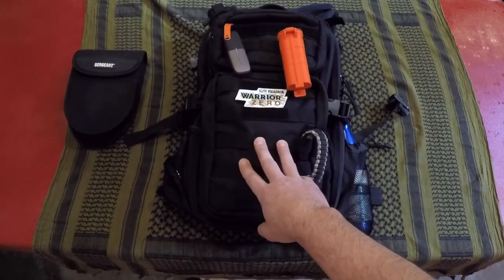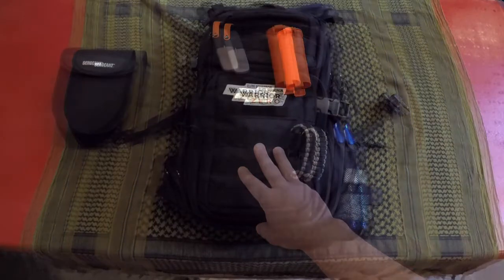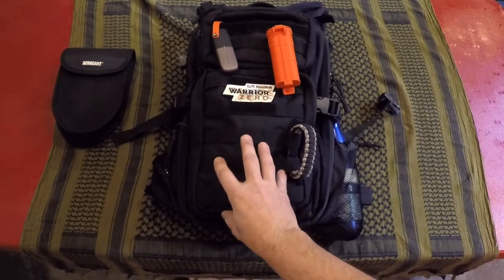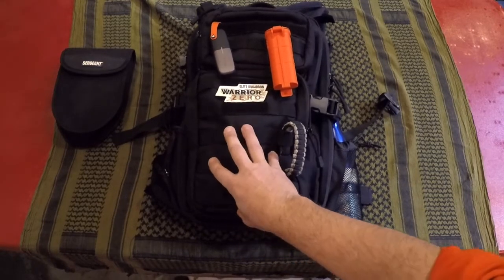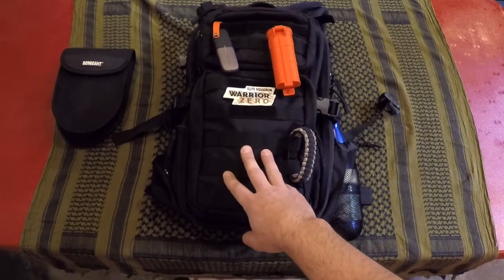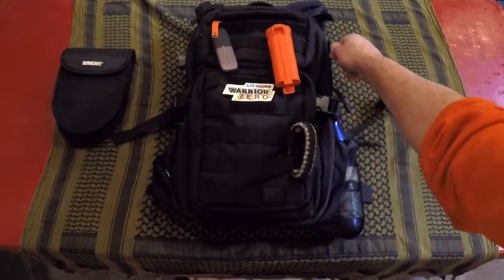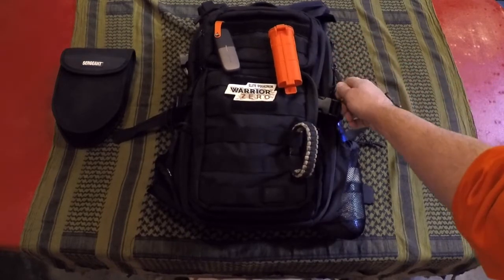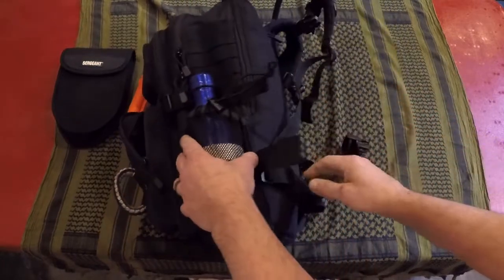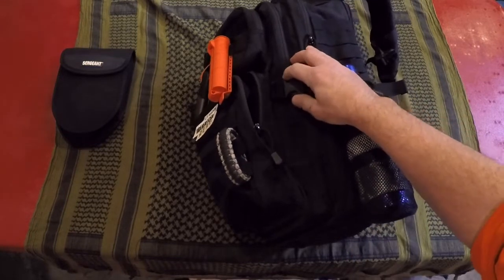So now with this one, I was able to put it through the test and I want to share my findings with you. What impresses me about this pack is its specs — it has a lot of the features that the more expensive big boys have at a budget price. Things like 1050D ballistic nylon construction, YKK self-correcting zippers, which is excellent, and UTX buckles that are very well built, not just there for show like many of the others I found.